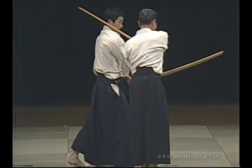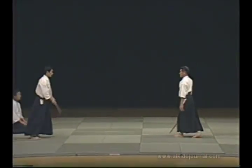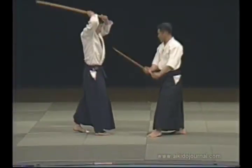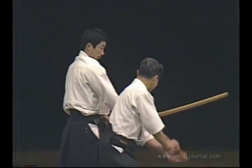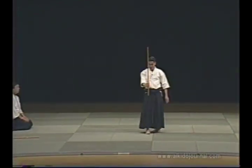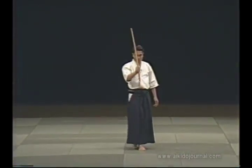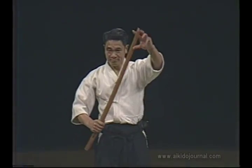This is the position we move from in this technique. Then we enter this way. At the moment of contact, the outcome is already decided. We control the opponent this way. This is the distance appropriate for using the ken. You must understand the proper distance or mawai. The sword is not used for hitting but rather for cutting. You use the end to strike when using the jō, but for the sword you use the cutting edge. You must understand the proper distance appropriate to the situation.